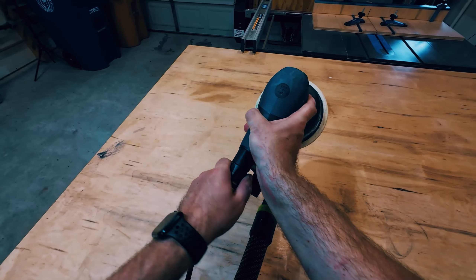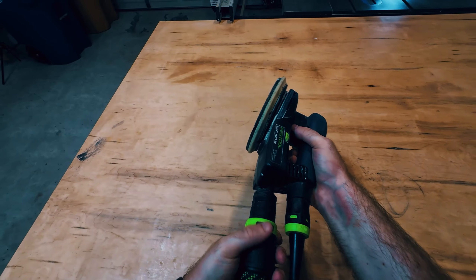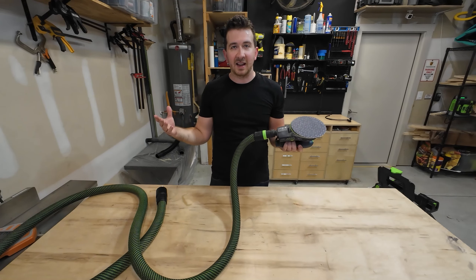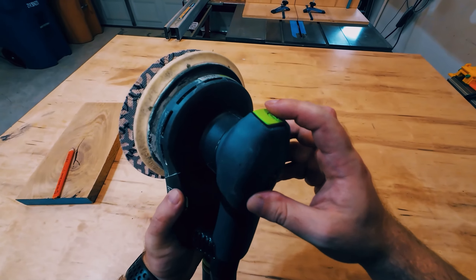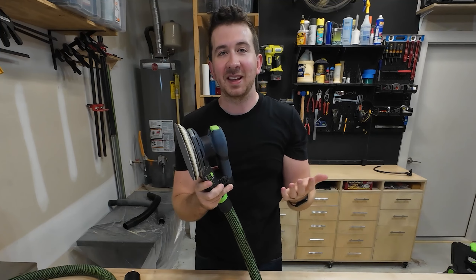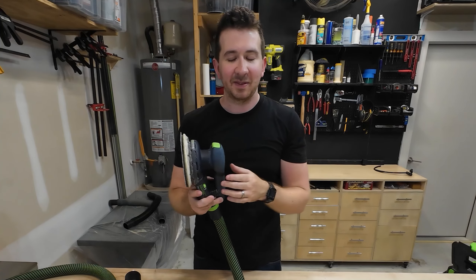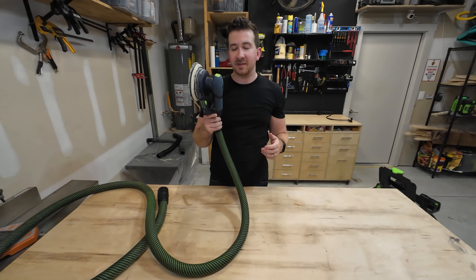There are two things I absolutely hate about this sander, but they're pretty minor. The first is that it's pretty difficult to attach the hose — the track saw hose just goes in and you turn it, but this one you really have to wrestle on. If you're jumping between the track saw and the sander you're constantly pulling this on and off, which is a lot of hassle. The second thing is the button placement — you kind of have to put your finger over it to activate it, and there's a little pinching area that can catch your finger. I've had this happen maybe ten times before I learned to reach over it. But other than that I would highly recommend this tool, especially since it works with all the other Festool products.